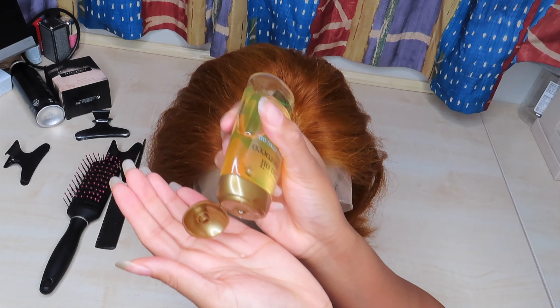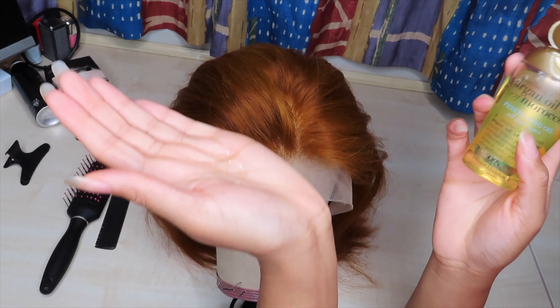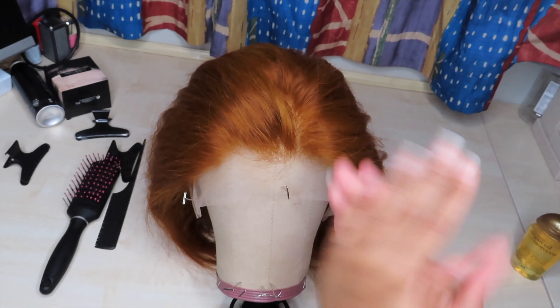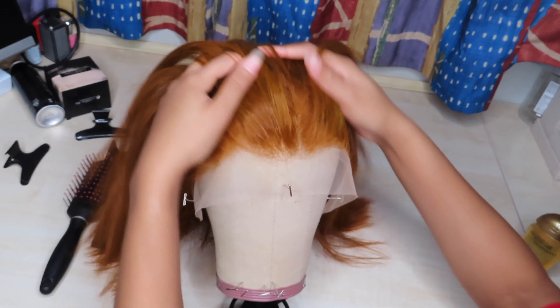Once the hair was completely dry, I went in with a little bit of my favourite hair serum — the Argan Oil of Morocco. It is a bit expensive but it's totally worth it. The hair doesn't end up greasy and it leaves your hair smelling 10 out of 10.